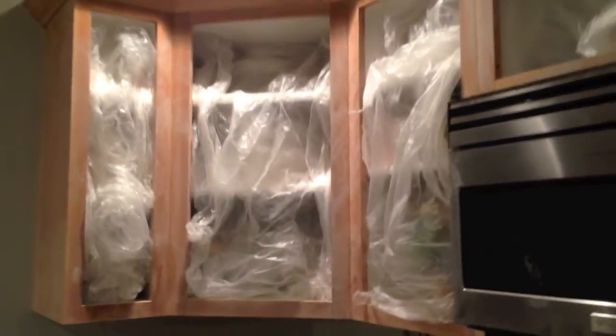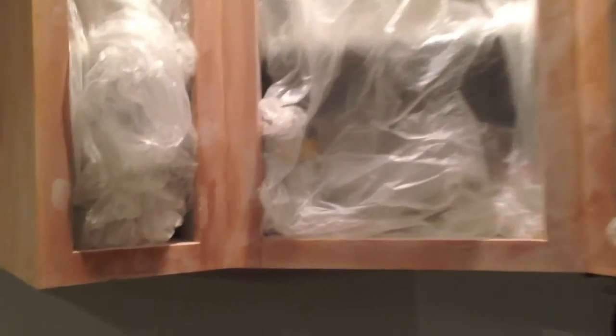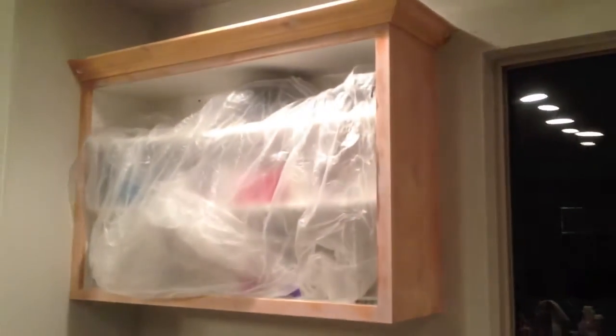Some of the spots where I filled in with spackle, I did it a few times because the first time I would do it, it would still leave an indentation after I would sand it. So I would do another layer to make sure it was flush. They're all nice and smooth now.